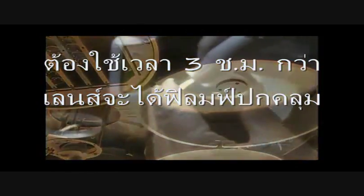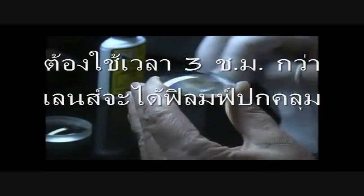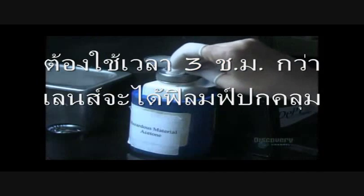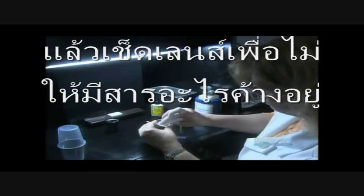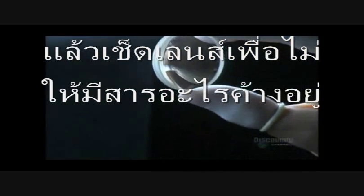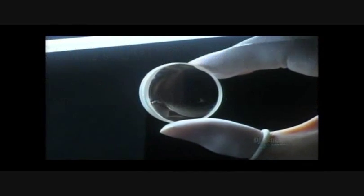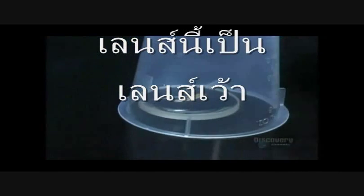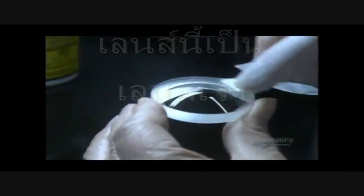The lenses have just spent three hours getting a protective finish. It's time to wipe away any residue and make sure they're perfect. This particular lens is concave. The technician covers it to protect it while she cleans and inspects the lens with the opposite profile — convex.